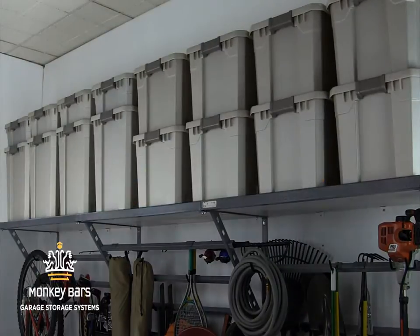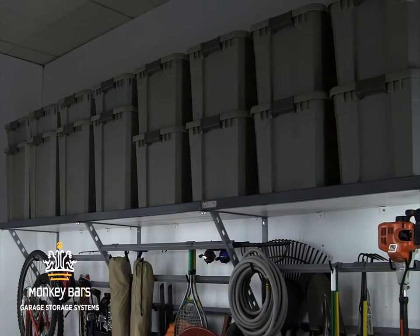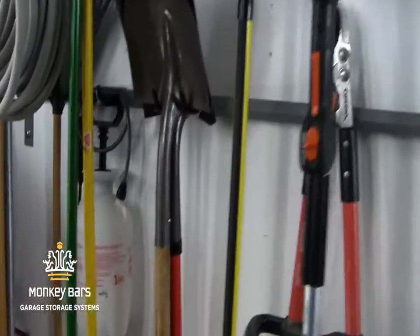Place your long-term storage on the top shelf and the things you use more often on the hooks below. All Monkey Bar products come with a lifetime warranty.